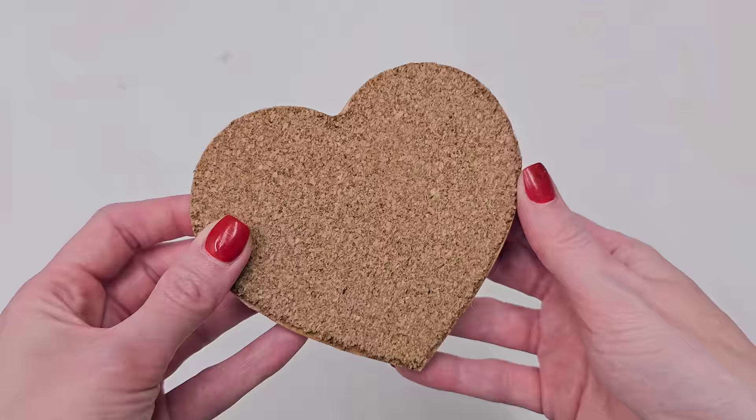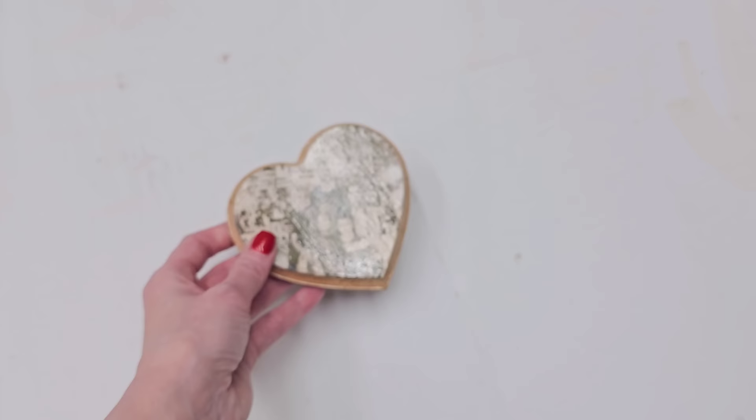By the way, this technique is great on any of Dollar Tree's wood products. You can get their little wood cutouts — they come in different shapes. Add some cork on the bottom and then add a photo to the front to make a little coaster. Just seal your coaster with clear spray paint or some type of clear sealant to keep the water out.